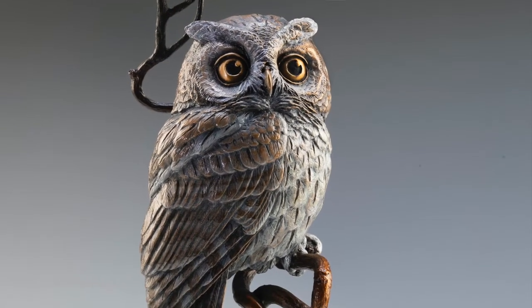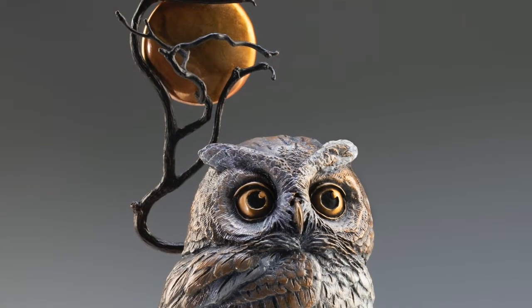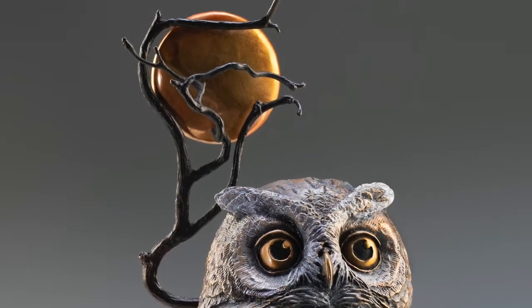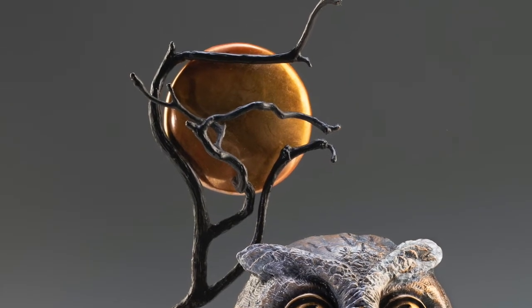Moonlight. In this case, she's done the almost impossible — she's created a nocturnal in bronze, and she's done that magnificently by tucking a golden moon into the branch of the tree on which she perched her owl. It's nothing short of genius.